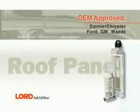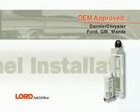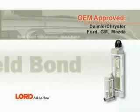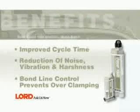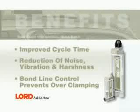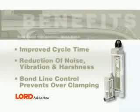In this segment, you will learn how to weld bond a roof panel using Fuser 108B. Benefits of using Fuser 108B for this application include improved cycle time, reduction of noise, vibration and harshness. Bond line control prevents over clamping.